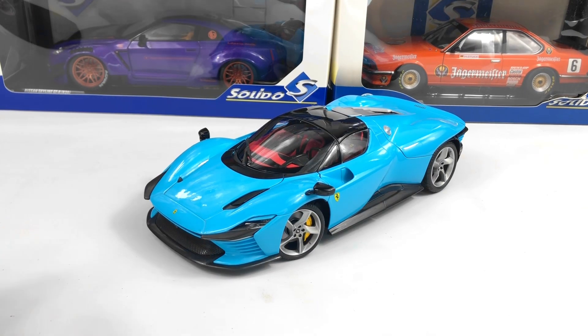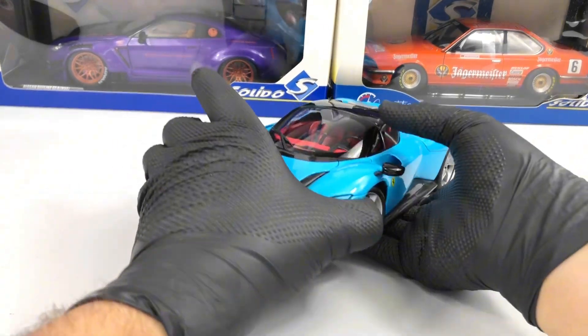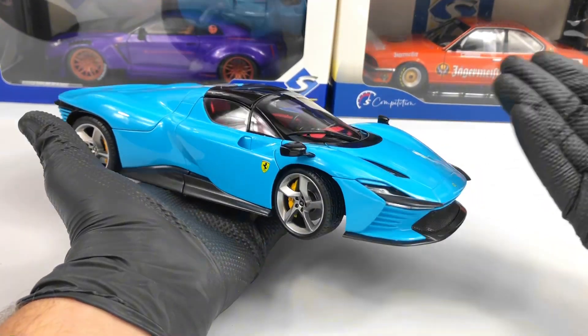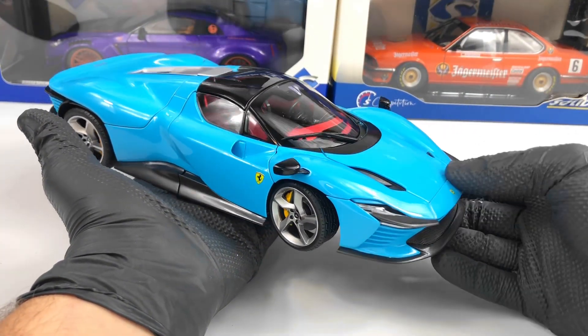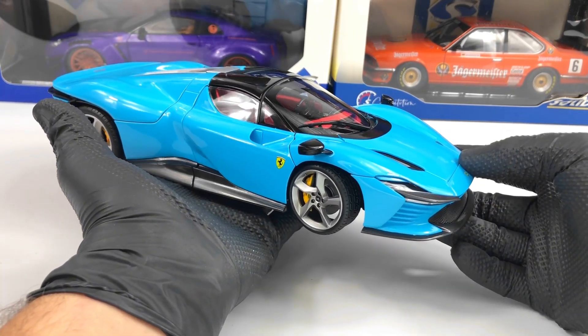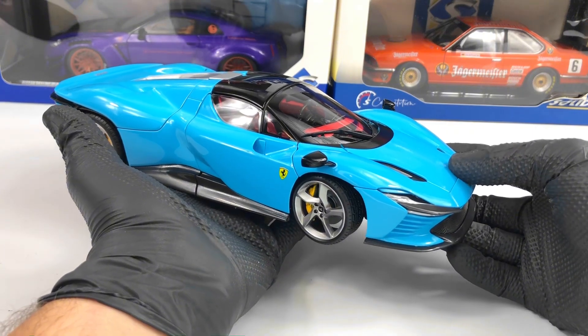Hello everyone. In today's video we're going to take a closer look at this Ferrari SP3 Daytona made by Burrago at the 1:18 scale. This is actually a Burrago Signature model which has a few more details than the normal Burrago, and the price is increased a bit.